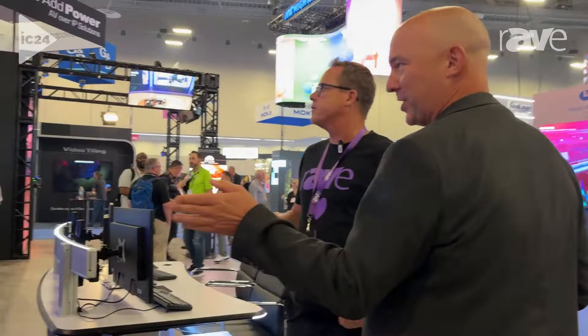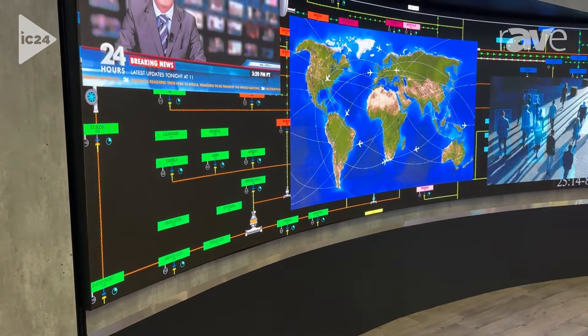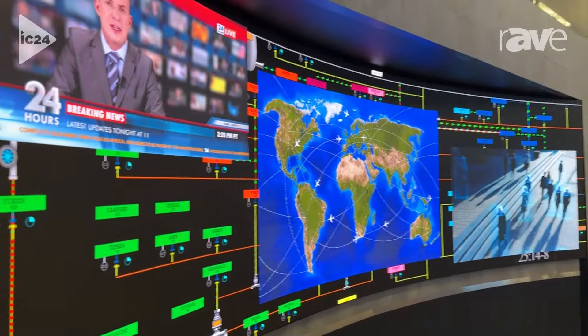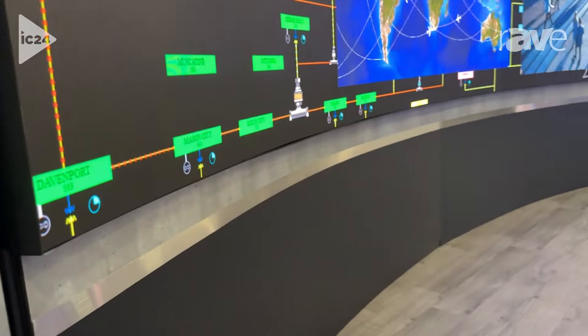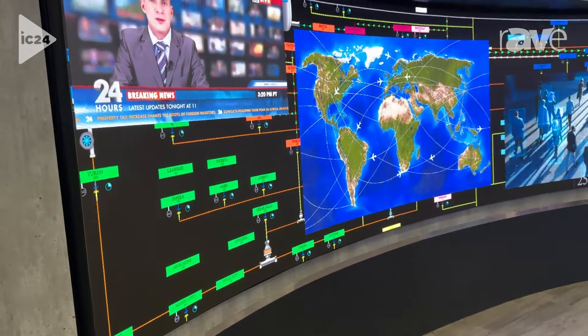The product team has been busy. Here's another new product we're just launching — this is our DirectLite Slim, another member of the DirectLite family. It has redundant off-board power, and all of your video controller is off-board as well. This is 1.2mm pitch and comes in a variety of pitches.